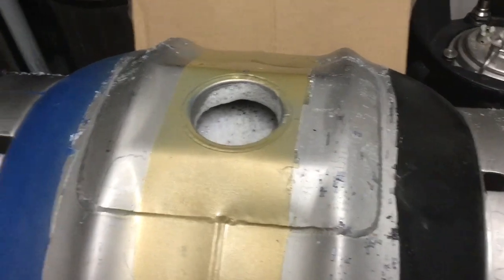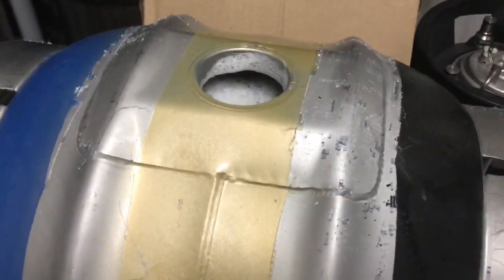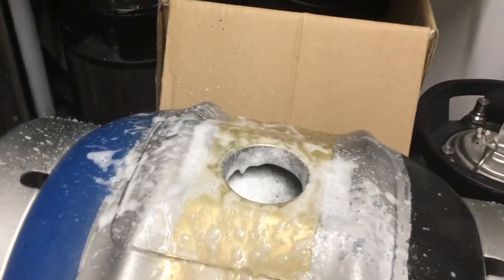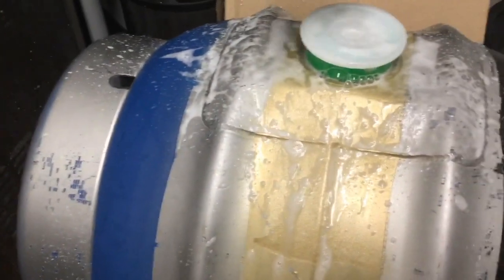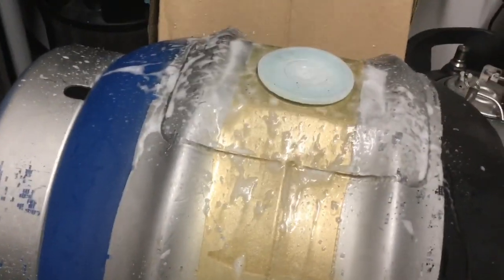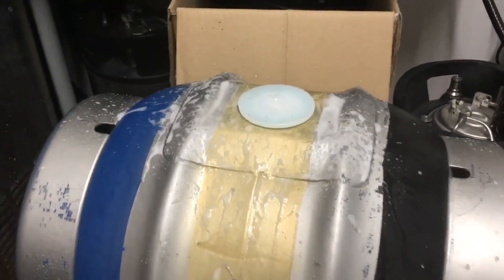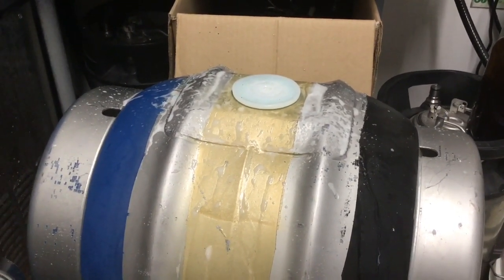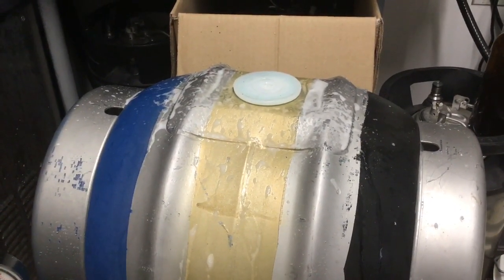That is the cask filled up. You do want to leave about a half inch bit of headspace there as well. Let's get some Star San and just spray the top, and pop your shive on, and give it a damn good whack with a big bloody hammer. Best leave that for about two weeks, and then it should be ready for tapping and venting.